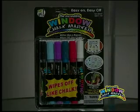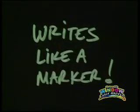Introducing the Incredible Window Chalk Marker. It writes like a marker, but wipes off like chalk.